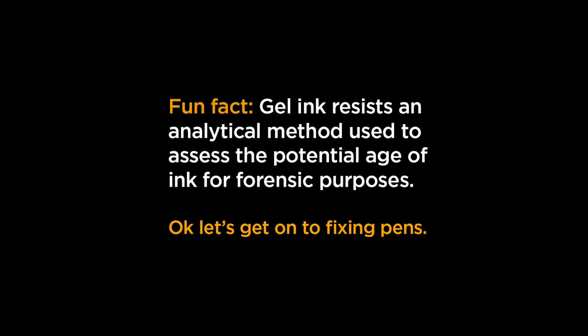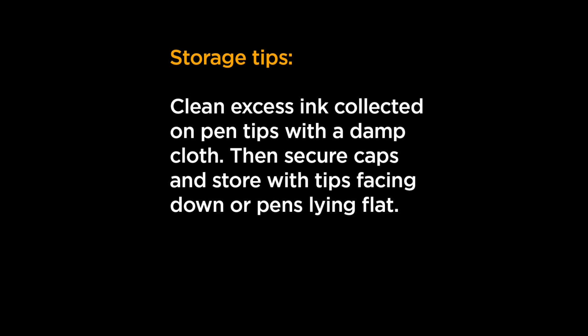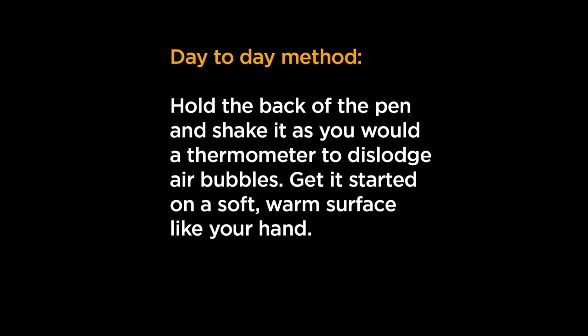A weird fun fact I found: gel pens resist the analytical method that the FBI uses to assess the age of ink for forensic purposes — I'll just throw that out there. For storage tips, they say to clean excess ink on your pen tips with a damp cloth before putting them away, and store them with the tips facing down or lying flat. I don't clean mine and I store them tips up, and I don't have nearly as much trouble as everybody else says they do.